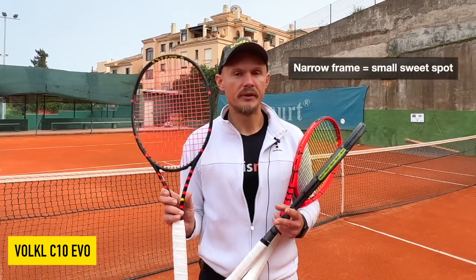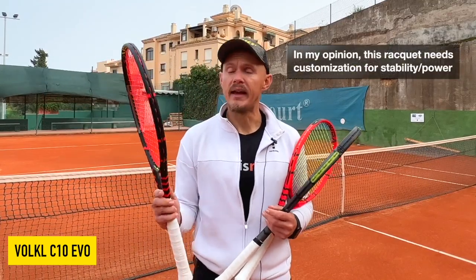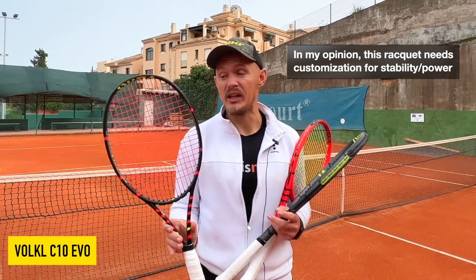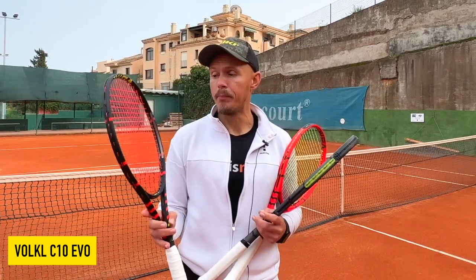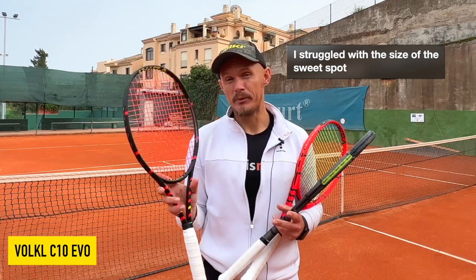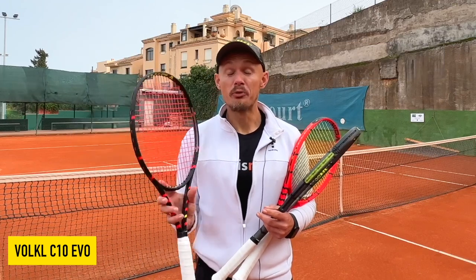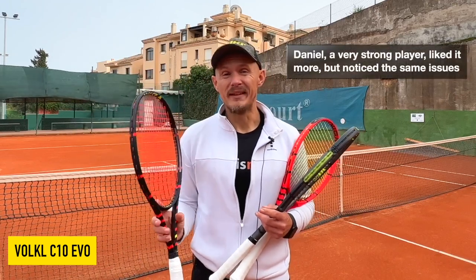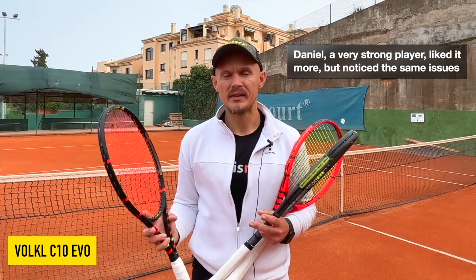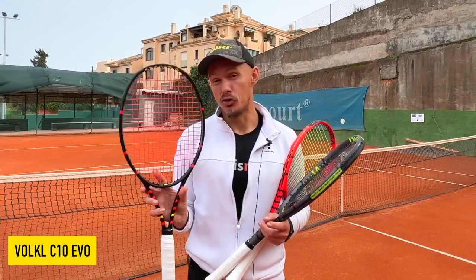I did struggle the most with this frame. There are some diehard C10 Pro fans who might like this one and customize it to the way they want, because I do feel it needs customization. I ended up weighing up the frame with an extra overgrip, grip size two, and weight at three and nine, and then it played a bit better — but I still struggled with the sweet spot. Daniel, who reviewed this frame with me, really enjoyed it but also felt there wasn't enough power. He uses the Pure Aero VS, so it was a stark contrast, but he did like the feel. For old-school frames, this one is the choice of the three.